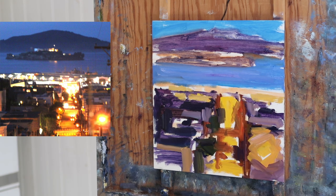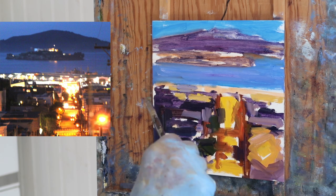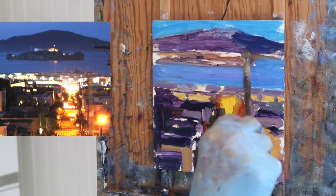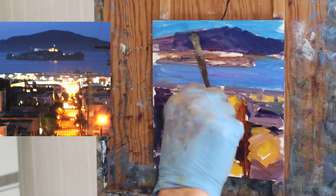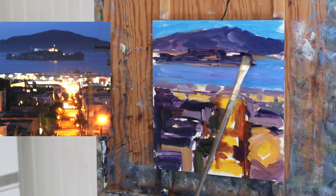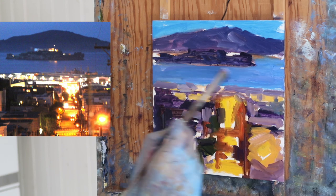It's also nice to put some of those warm colors on in the beginning because then you can work around them. If you put them in later, it's harder to get clean colors, like that pure yellow or whatever.